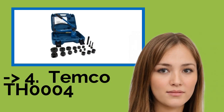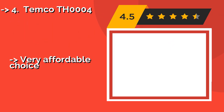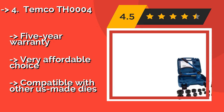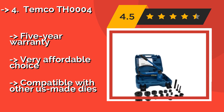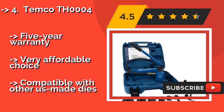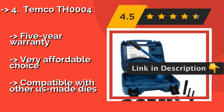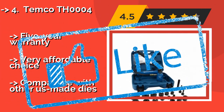Temco TH0004. The Temco TH0004, about $120, offers 9 tons of punching power and comes with 6 die sets spanning from 1.5 inch to 2 inches in size. It is suitable for use on a variety of materials, including most commonly encountered metals and plastics. 5-year warranty, very affordable choice, but compatible with other US-made dies only.